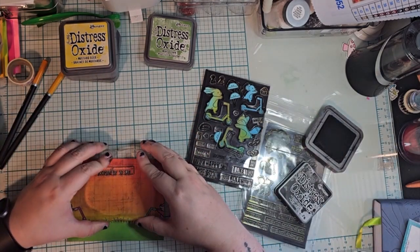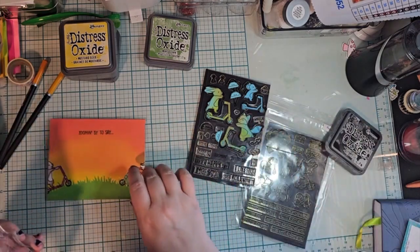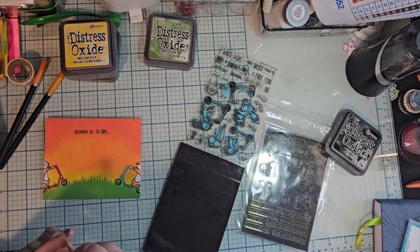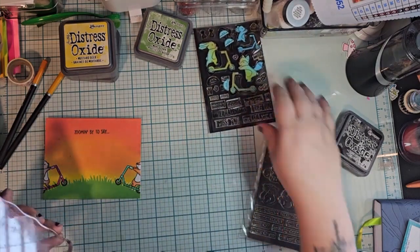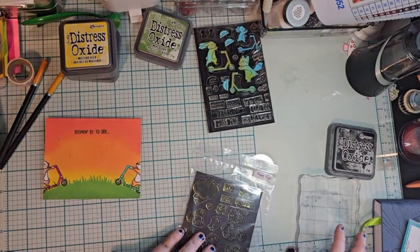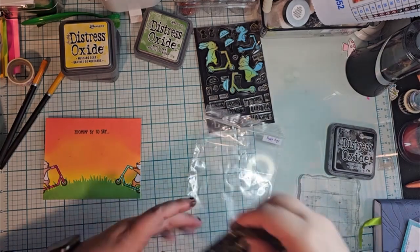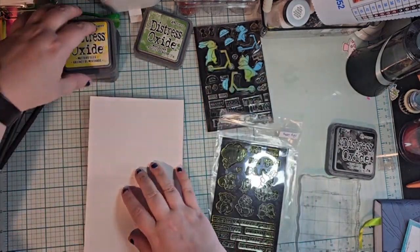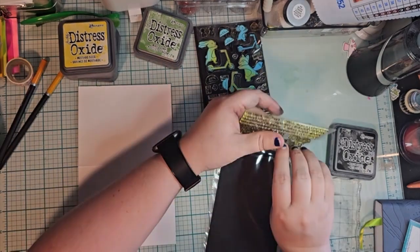If you guys enjoy the cards that I'm making, please feel free to give a thumbs up. And if you want to stick around for more cards instead of focusing on what's going on with the rest of the world, I will gladly help you out. I'll make cards and put them up here, and it will be nice.